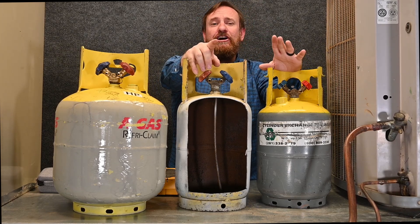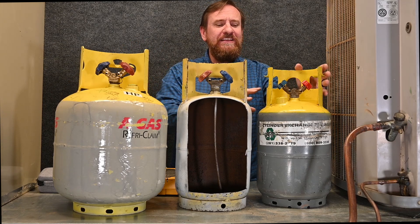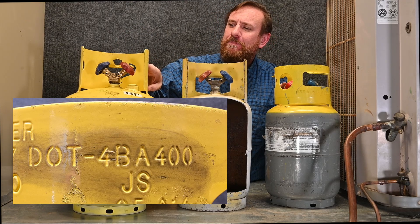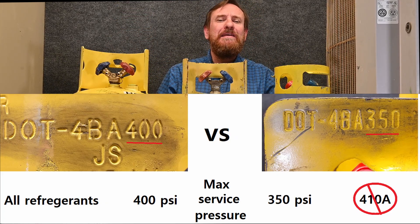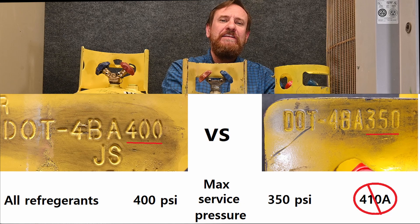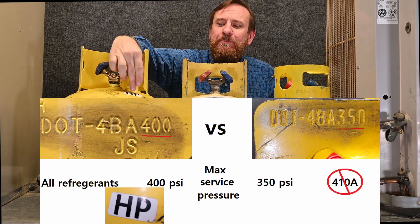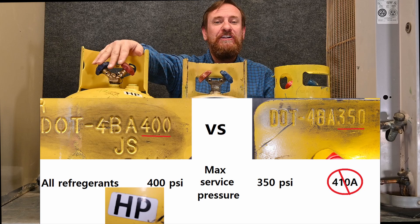There's another important number on these tanks — on the side there's going to be a DOT number. We talked about DOT with disposable tanks. These tanks have a DOT number as well. This tank says DOT 4BA350 and another says DOT 4BA400. The difference between a 350 and a 400 is simply the amount of pressure they can handle. A 400 tank can handle the pressure of 410A refrigerant, while a 350 tank can only handle lower-pressure refrigerant such as R22. Many tanks will be marked HP for high pressure, and those can handle either R22 or 410A.